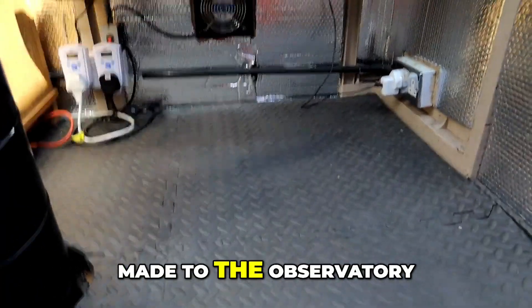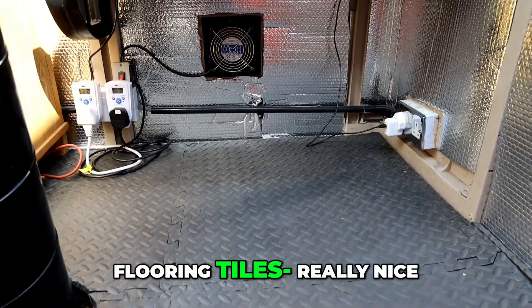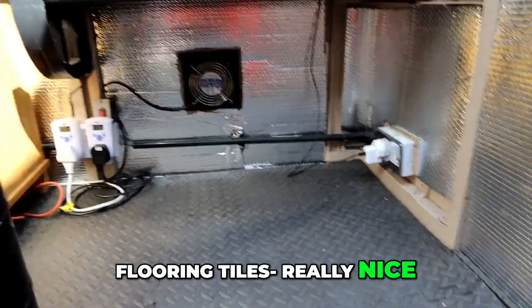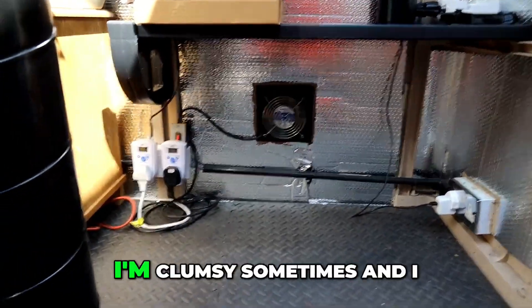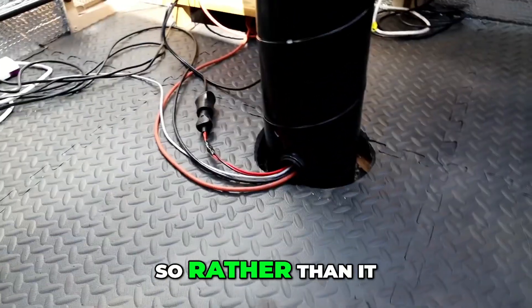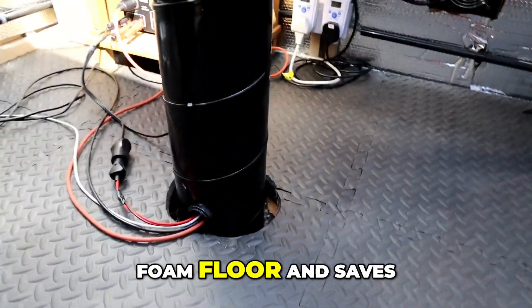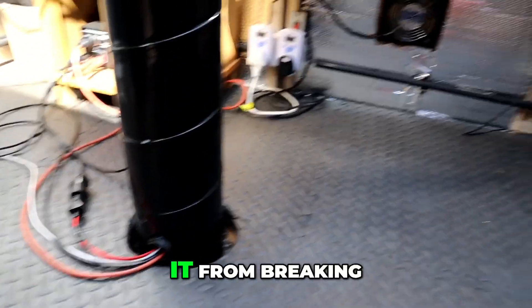Another little addition I made to the observatory is these foam pad flooring tiles — really nice. I have dropped a couple of things because I'm clumsy sometimes, and I swear this has saved me. Rather than hitting a hard plastic floor, it hits this nice foam floor and saves it from breaking.